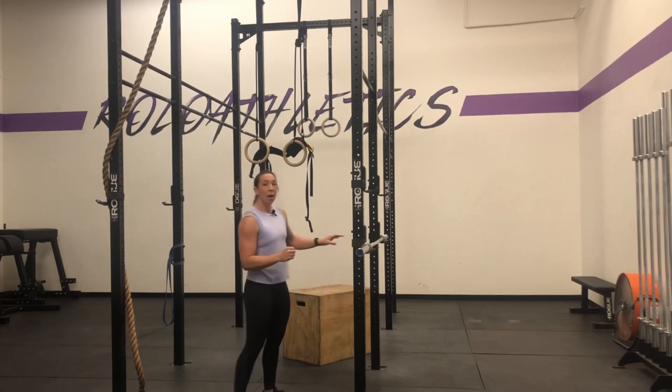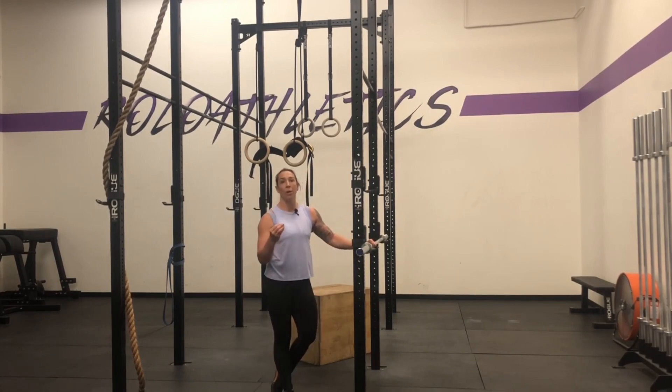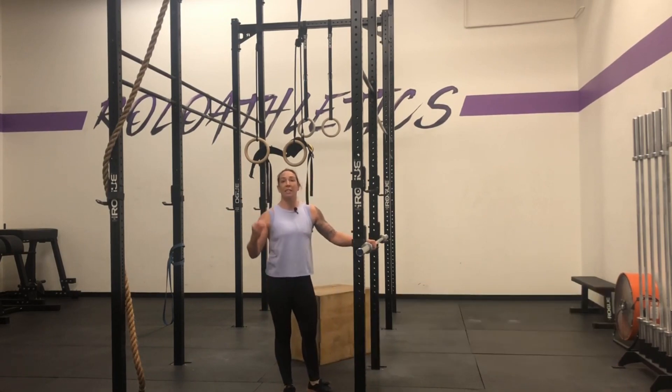From here, you are going to set your barbell up to a height that you are comfortable with for the rep scheme that's prescribed in the workout. So if you only have, say, three to five pull-ups in a workout, that's not a super high volume — you can set it lower because you're not going to get as fatigued.